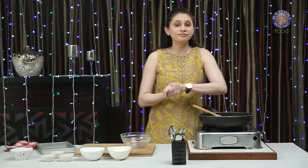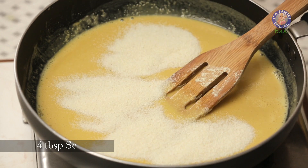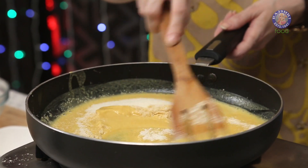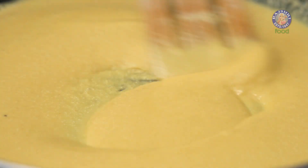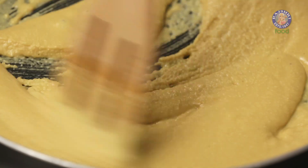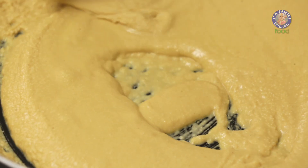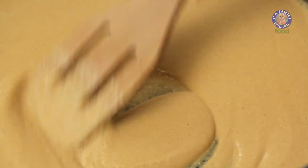After cooking the Besan or the Gram Flour for 2 minutes in the Ghee, I'm going to add in 4 tbsp of Rava. Roast the Rava well with the Besan. Keep stirring continuously, because this is going to take at least a good 15-20 minutes to roast.